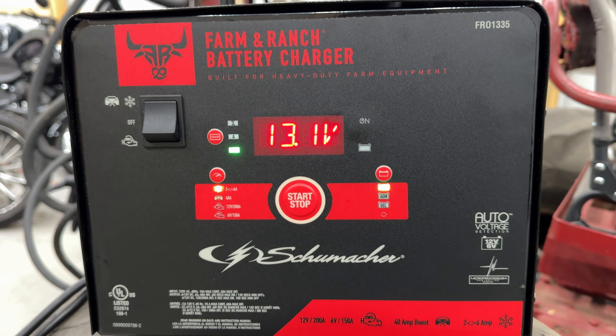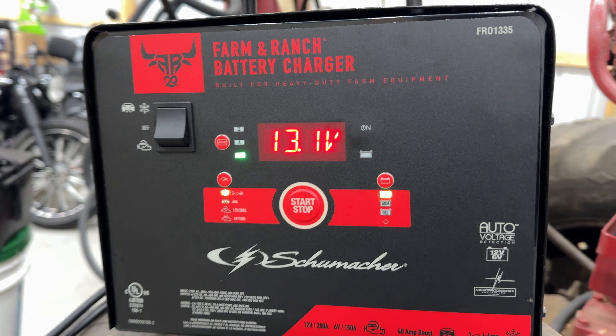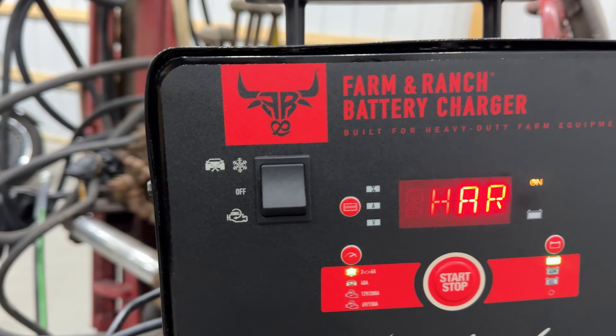This charger has brought dead batteries back to life that were tried on multiple less expensive chargers, but this one brought almost all of them back to life. It even brought my old 6-volt battery on this tractor back to life, which was completely dead.